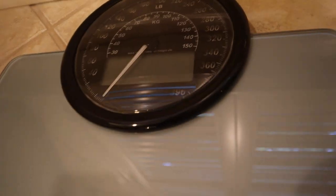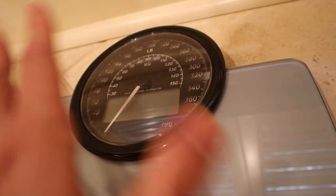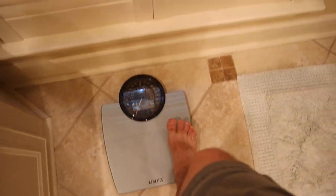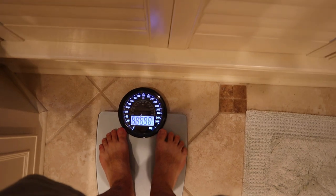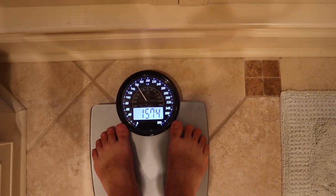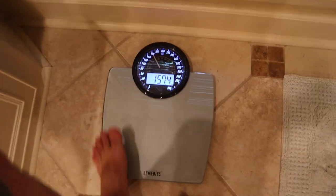Apparently it's supposed to be plus or minus 0.2 pounds of being totally accurate. Just to step on it one more time since I flipped it and everything — I'm curious if I get the exact same weight. Oh, 157.4. So we've got a 0.4 difference there.